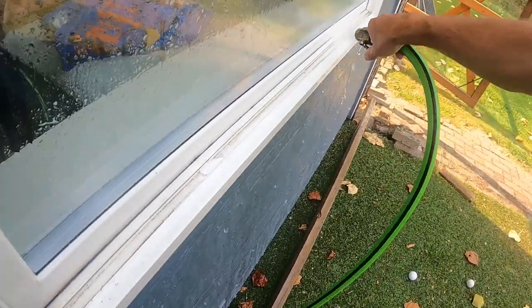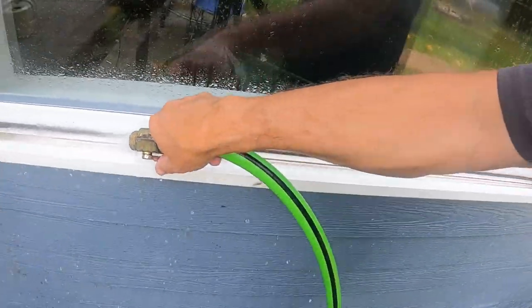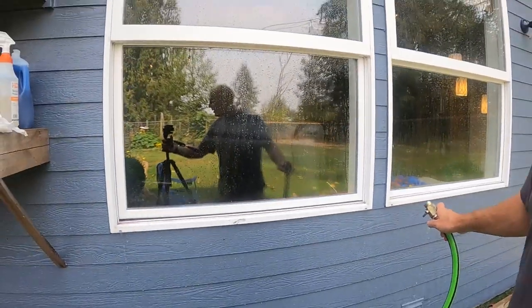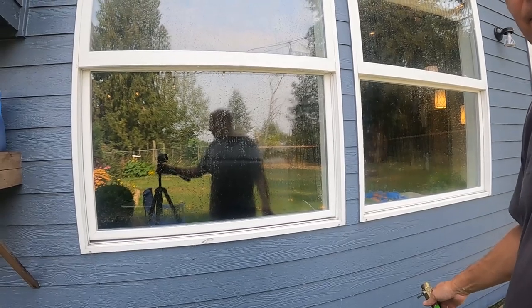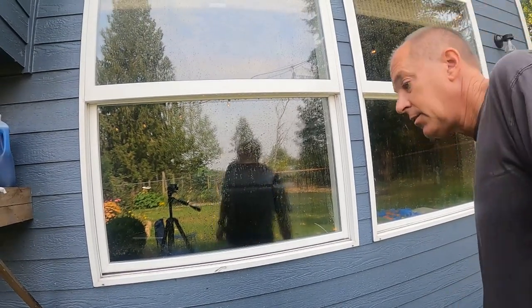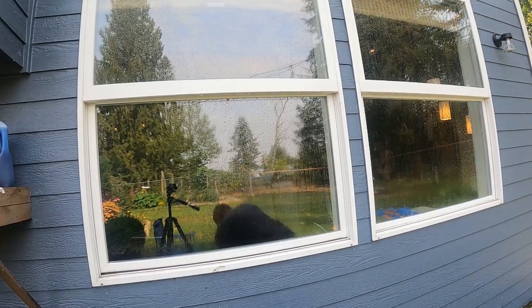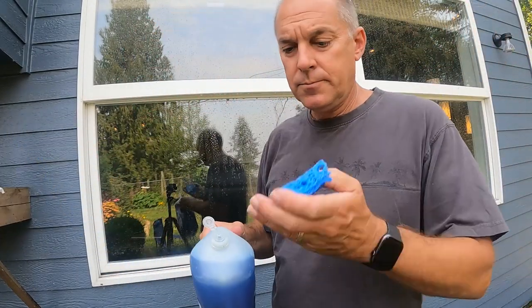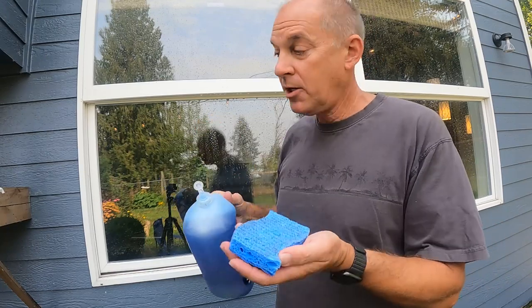We're gonna scrub that down with our kitchen sponge. All right, set that back up. Now all we need is the sponge — about that much soap, that's all you need.